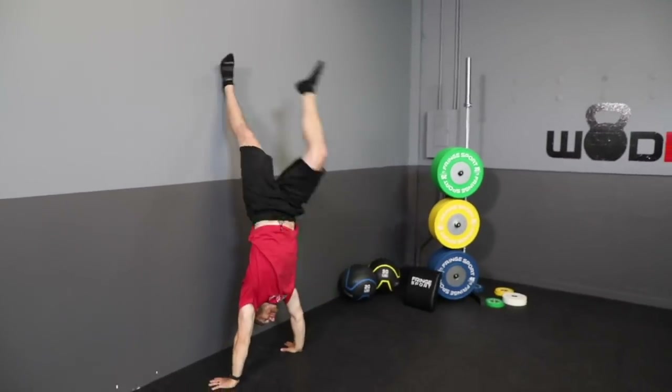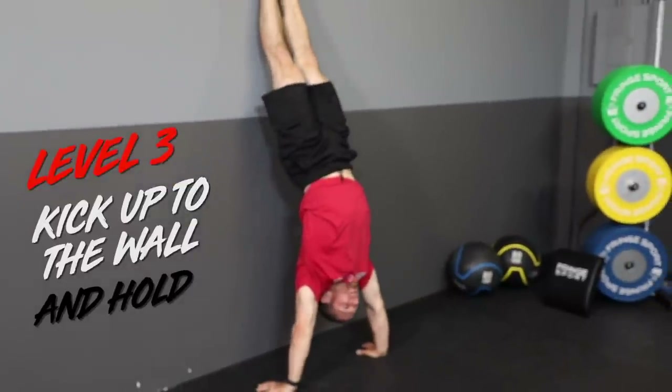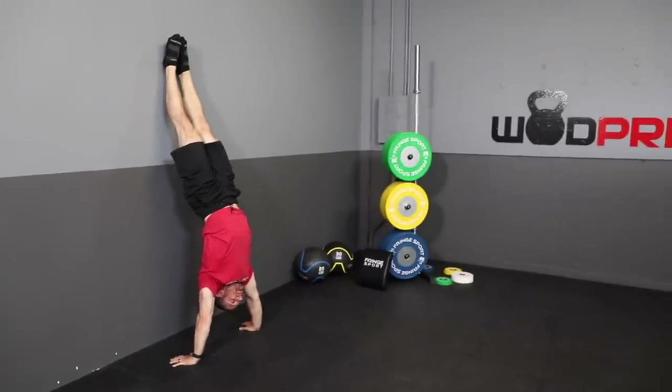Level three: kick up into the handstand and hold it. There's no strict time standard, but to graduate from level three you need to hold for at least 30 seconds — ideally a minute — to show your shoulders have the stamina, stability, and strength to be upside down. Keep a straight line from hands to toes; don't let your arms sag. Blood will rush to your head, but if you can hold for over 30 seconds you're ready for level four.